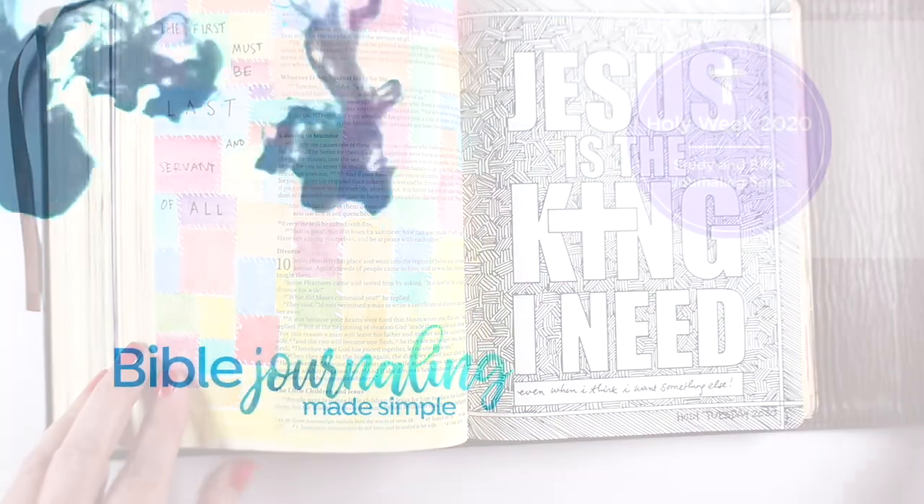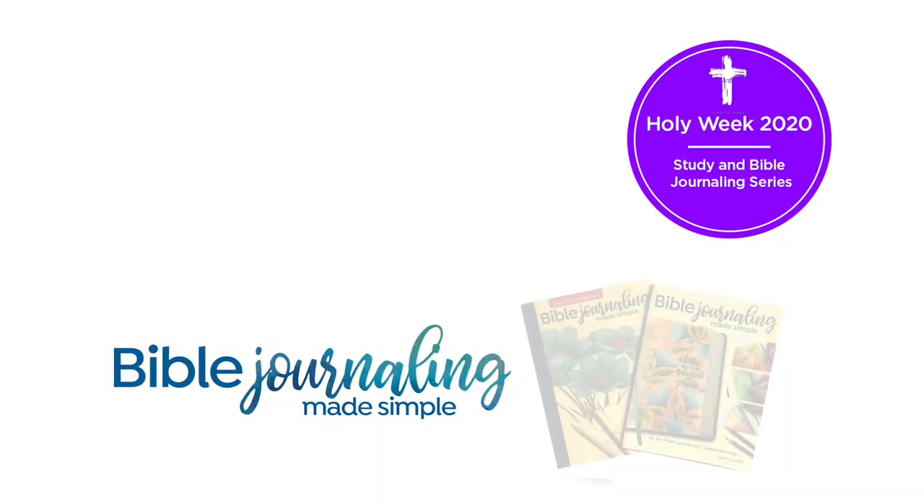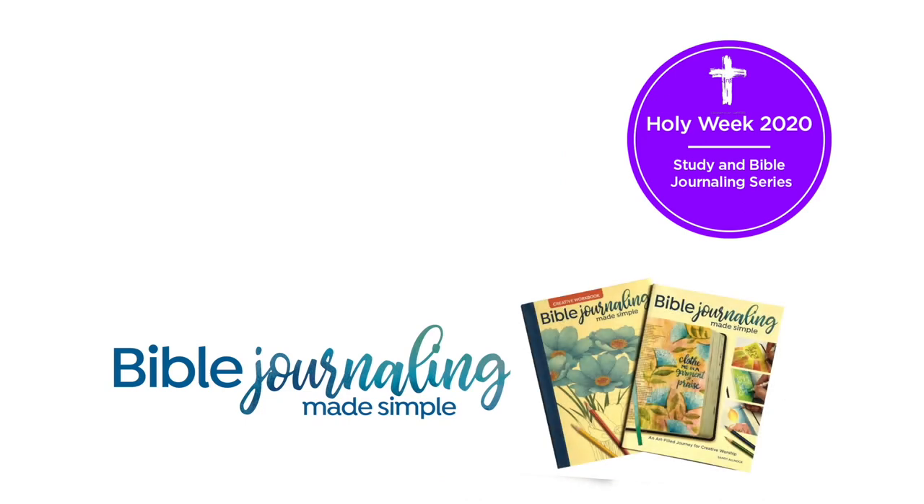There is mine all done. Links are in the description for 'Jesus is the King' and 'Jesus is the King I Need' — you can download either one if you want to use them. Get the kids to do them as coloring pages, or color them with whatever medium you want. I will see you again tomorrow. Be blessed as you prepare your heart for Resurrection Sunday.